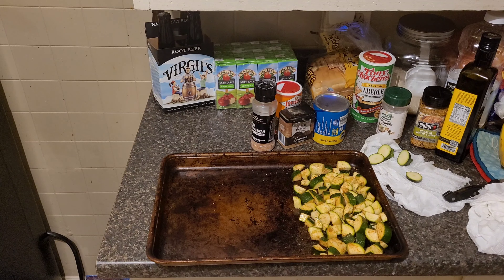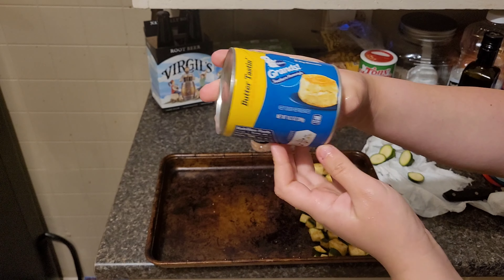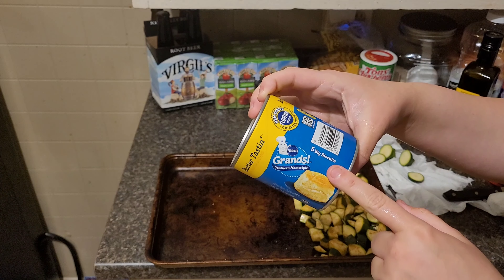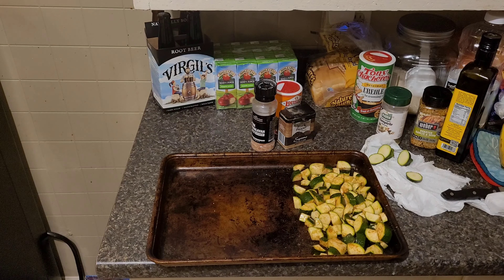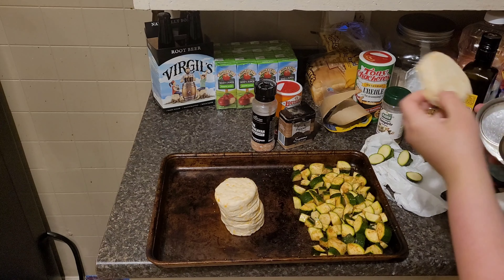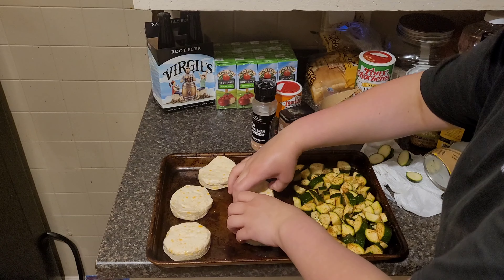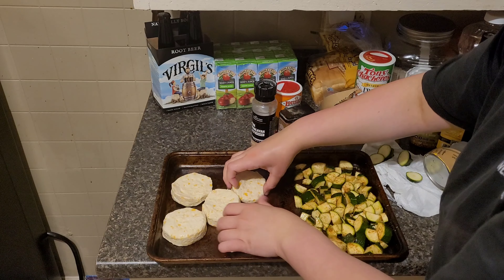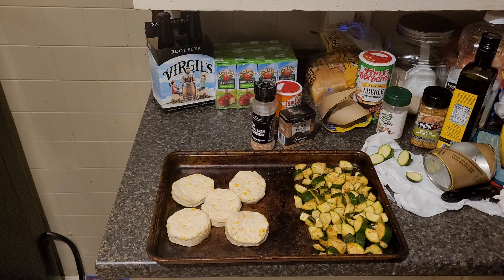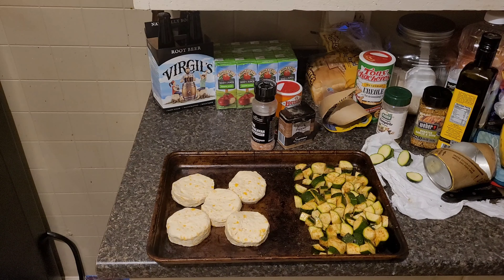I'm going to use the Butter Tasting Grands Southern Homestyle Biscuits. These are like a dollar fifty a pack and come with five big biscuits. I like getting these versus the one that comes with ten biscuits because most of the time I have leftovers. I like to get them close together because I feel like they cook better that way. We're going to get this in the oven — it'll probably take around eight to ten minutes for the biscuits, and the chicken will be ready as well.